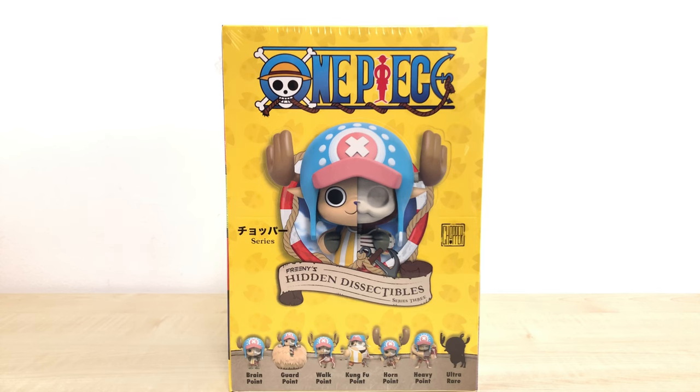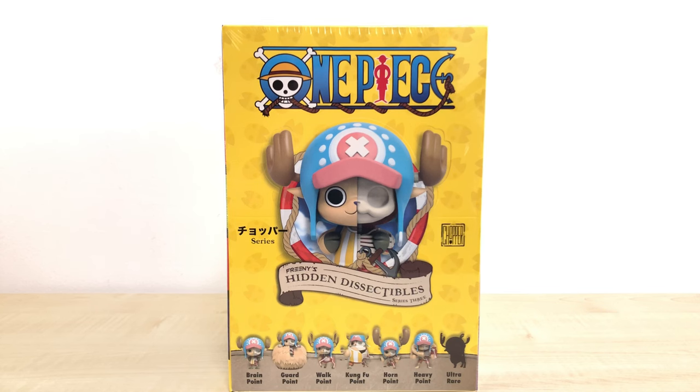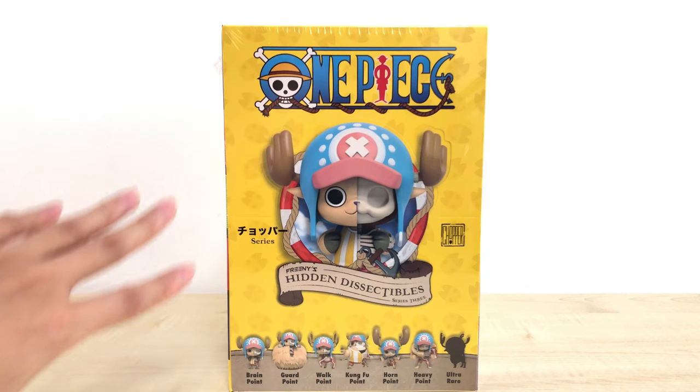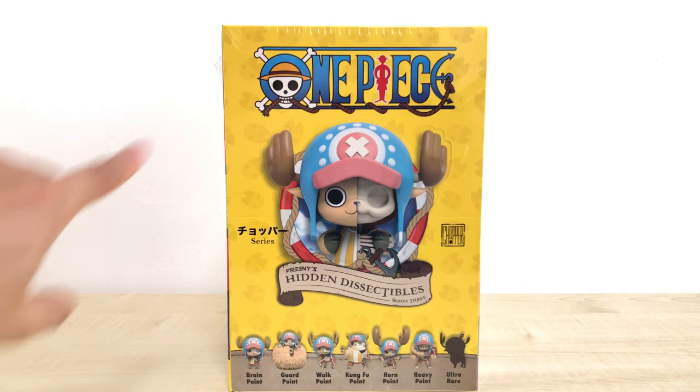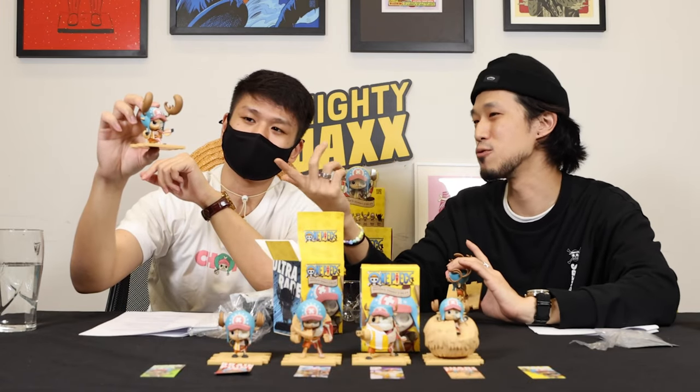It was released not too long ago, I think one or two weeks back. And the focus this time around is on Chopper and his different transformations — his different points. At the bottom you can see what those points are: Brain Point, Big Chopper, Guard Point, Walk Point, Kung Fu Point, Horn Point, and Heavy Point. We also have an Ultra Rare Chaser — based on the silhouette, it's just a version of the Walk Point. They are focusing on his points post-time skip. I was also invited by Mighty Jax to do an unveiling and unboxing of this series, and that video should be coming out on their channel next week or so.